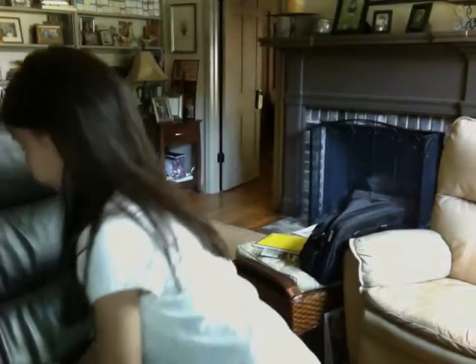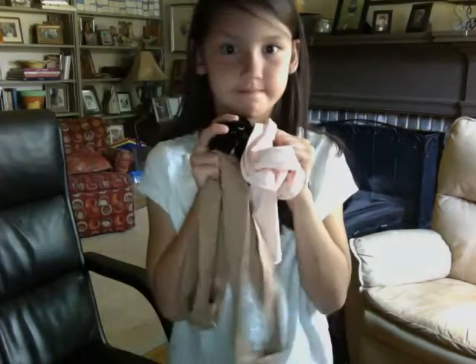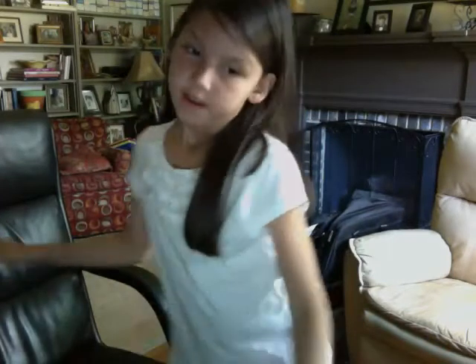So I'm just going to do an overview: tan tights, bun clip, and pink tights. Hope you enjoy this video. Thank you. Bye!